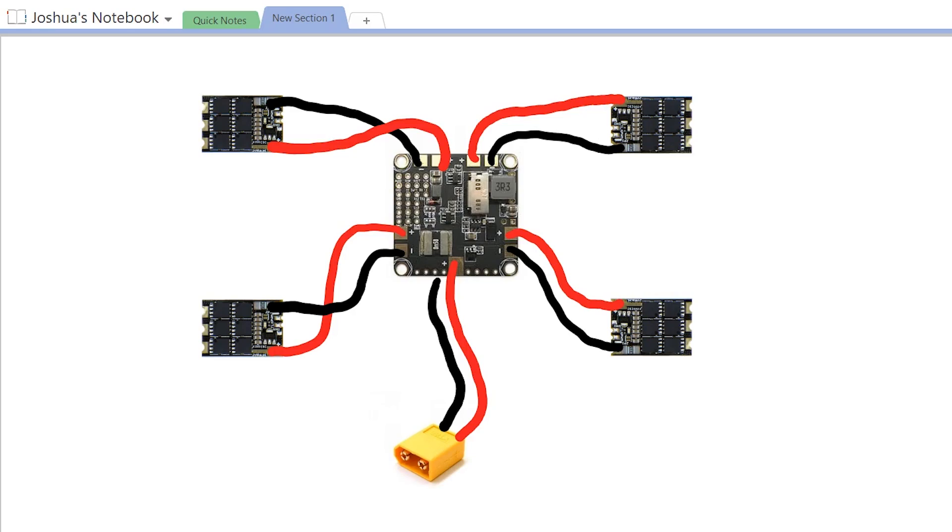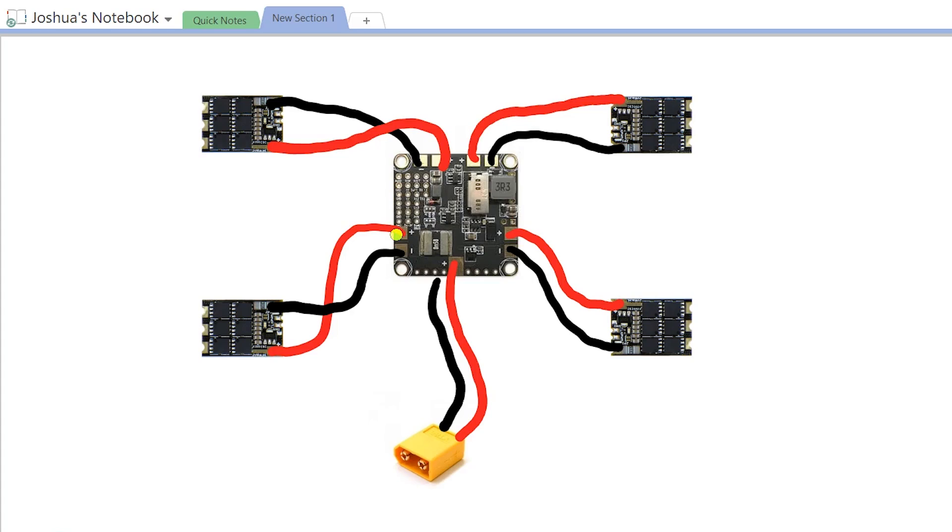I've got here a diagram of a quadcopter's wiring with the Betaflight F3 which has the built-in PDB, the main battery lead, and the ESCs. There are more parts to a quadcopter's wiring than this, but this is what we're going to use to demonstrate the concept. Frankly, if you do have a short between positive and negative, it's often most likely going to be somewhere in your PDB and your ESCs — a damaged ESC could create the short, a damaged PDB, or maybe you screwed up the wiring somewhere.